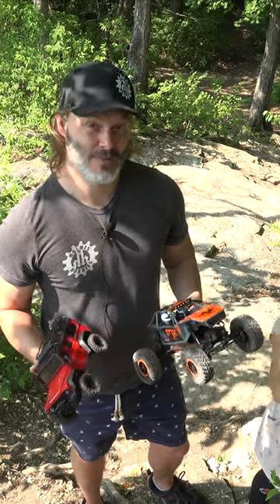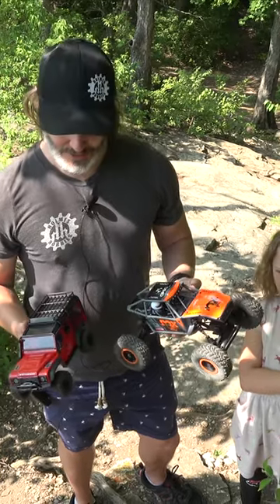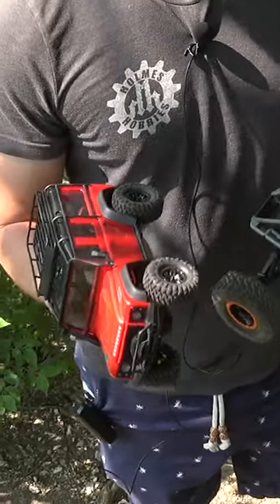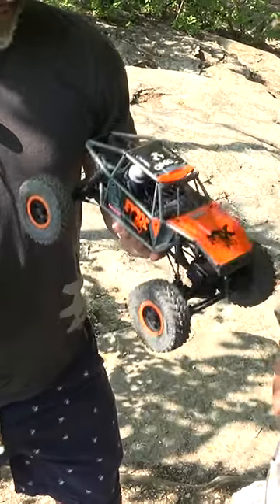We're out here on the rocks at Cabin Park in Columbia, Missouri, and I'm testing out these two 18th scale crawlers. We have the TRX4M, which is a one-inch rim, and we have the UTB18, which is a 1.55-inch rim.